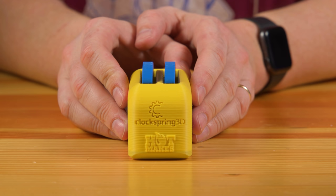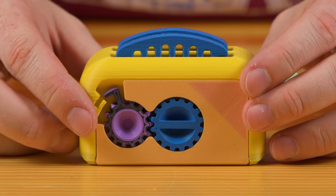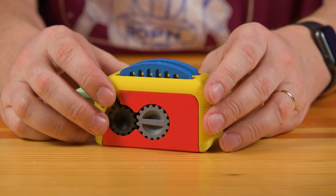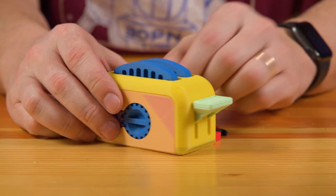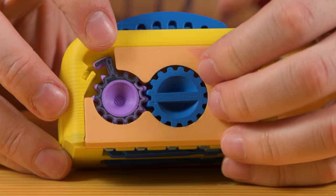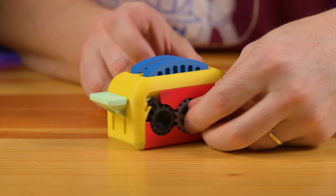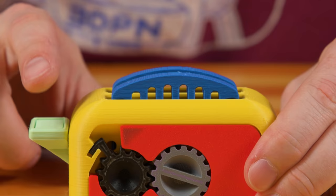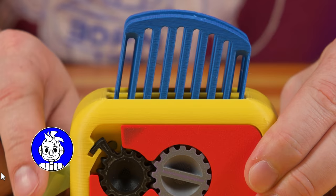Now to the toaster. Here it is — the ClockSpring3D HotMakes Torture Toaster. Have a look at those colors. Print-in-place: does it work? It does. How about on this side? It sure does. Do the gears turn? They do — that's fantastic. The other side? Those turn as well, so the toaster locks itself. Does it toast? It certainly toasts.